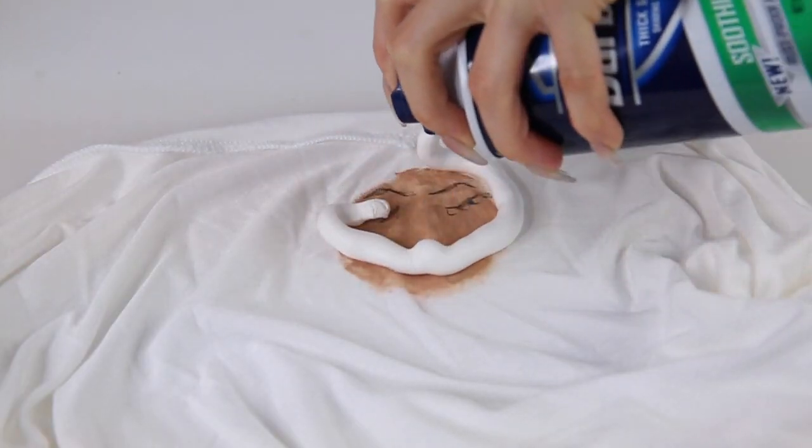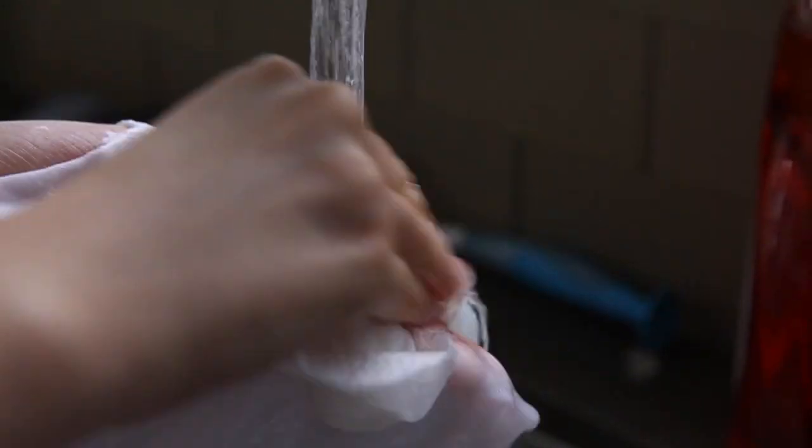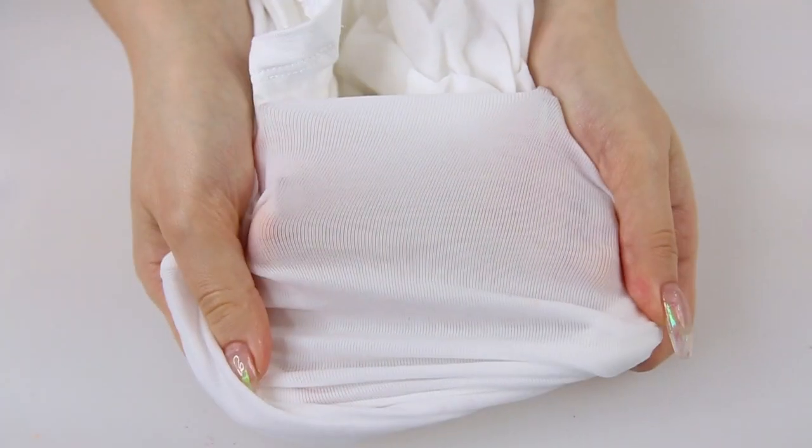For when your foundation rubs off on your shirt, just take some shaving cream, apply it to the foundation stain, and then rinse it out with warm water. This hack only works on foundation, so don't try it on lipstick or eyeliner. Now your makeup will be back where it belongs — on your face.